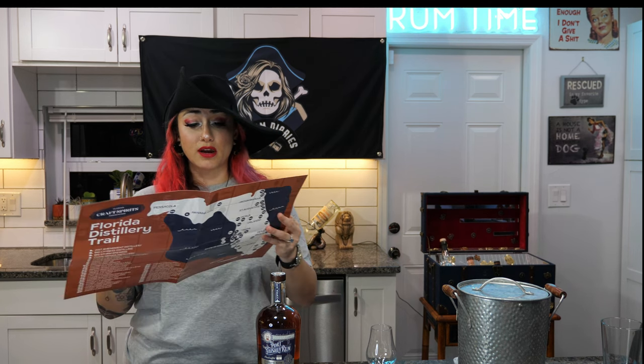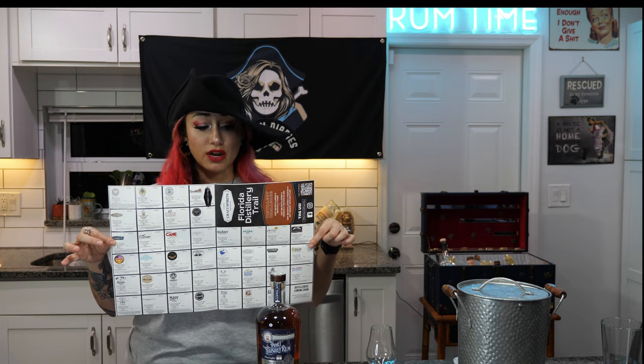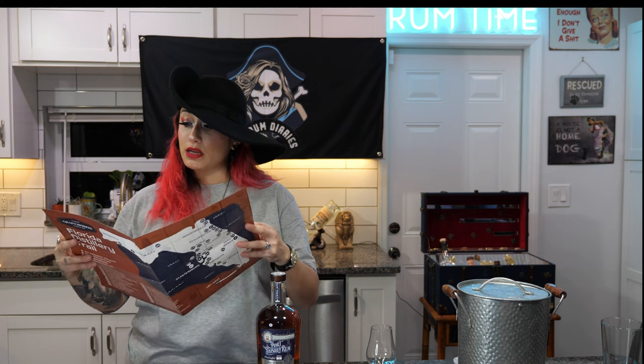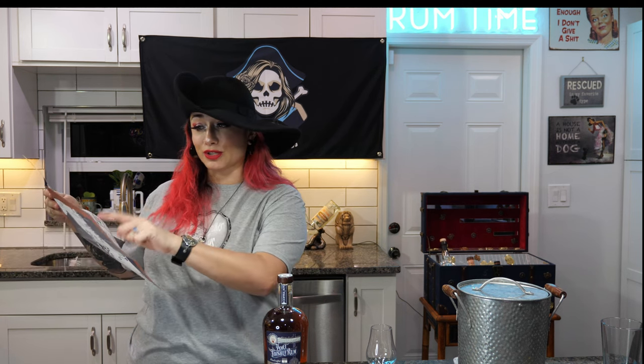I still haven't had the pleasure of visiting them but I'm very excited to do so one day. If you don't follow me on Instagram, make sure you do because I post little random things. This weekend we picked up the very first Florida Distillery Trail Map at Cambridge Distillery — if you're in South Florida, go there. The Florida Craft Spirits Association just released it, and Copper Bottom is on the map. Hit that subscribe button because I will be visiting Copper Bottom sometime this year.